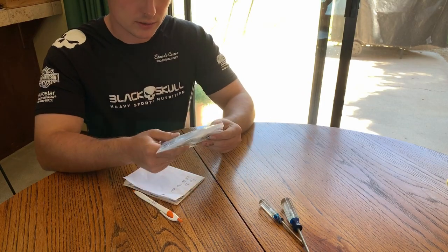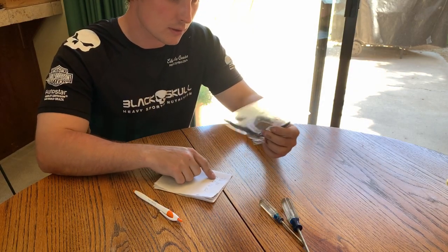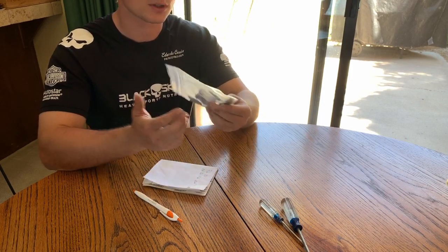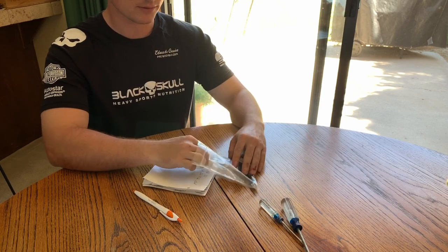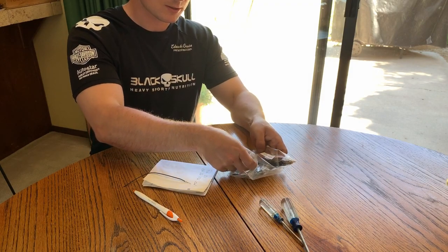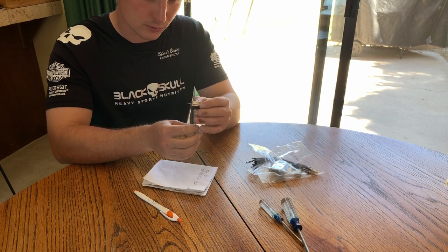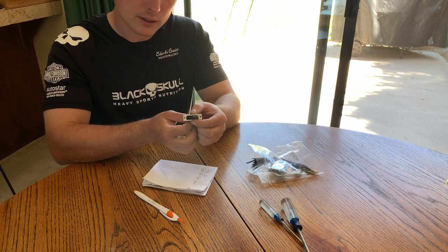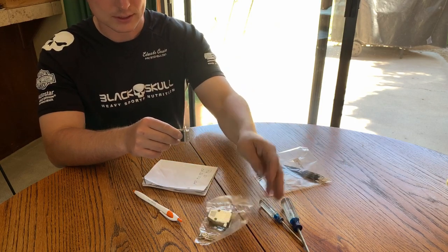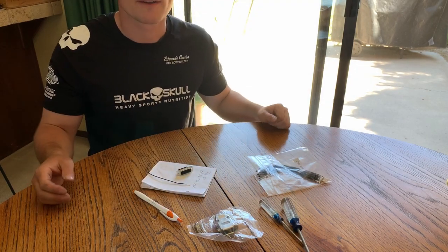We're going to be pinning our 26-pin connector for my wideband — it's pin 21 on this connector. It's pretty easy: you take one of the leads, put it into the big end so it sticks through the small end just enough, then tighten it down over it. That's all there is to it.